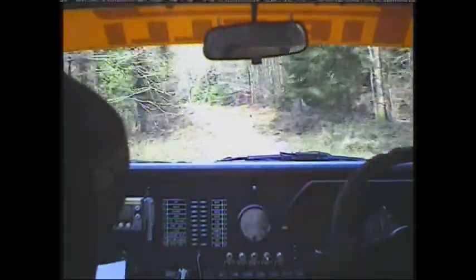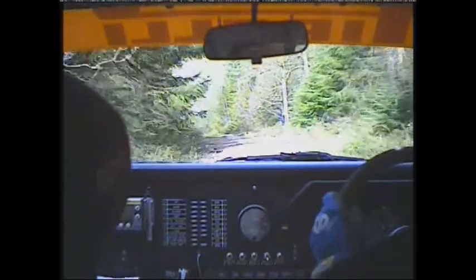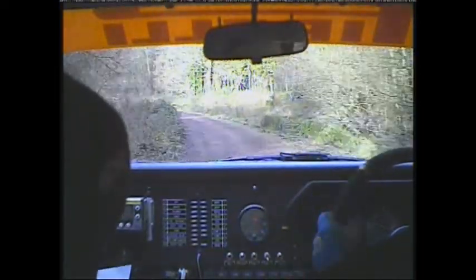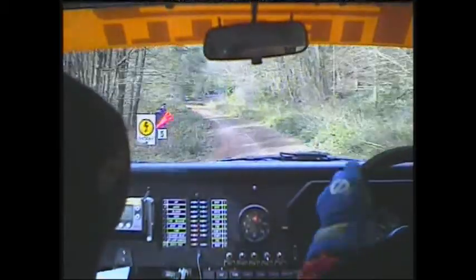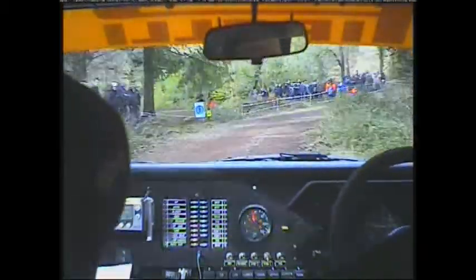100. Left 2 over crest 60, 60 care left 3 long tightens a bit, 80 turn hairpin left around 3. Repeat 80 turn hairpin left around 3. 80.